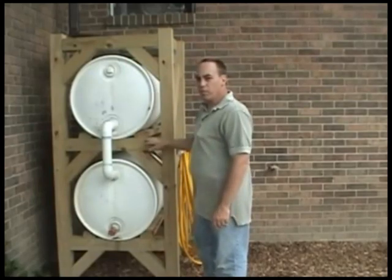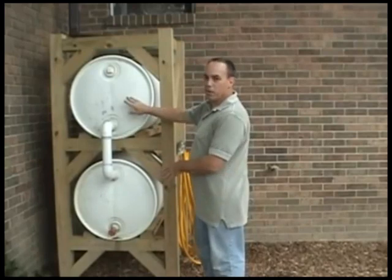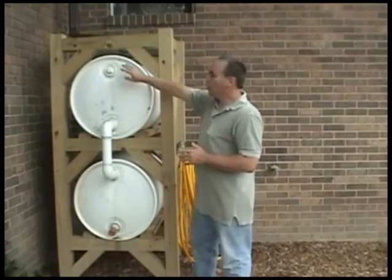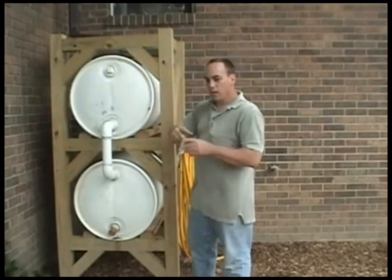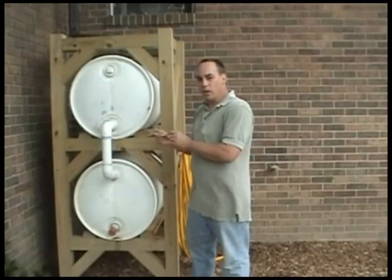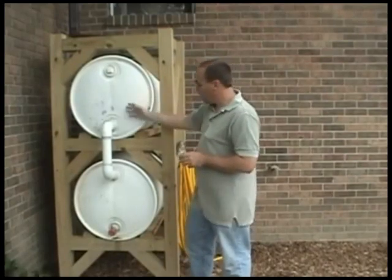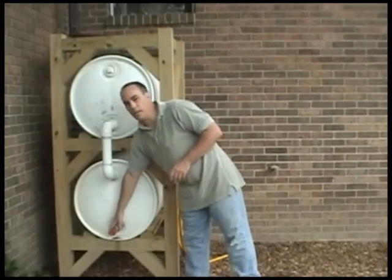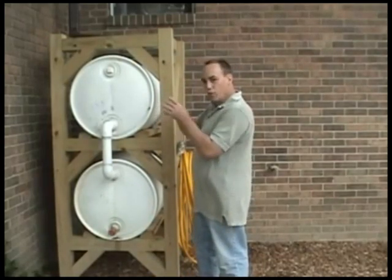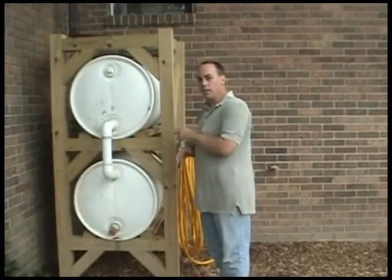Once you get that set up with the stabilizers, go ahead and take your barrels and slide them in place. Before you slide them in, cut a hole in the top barrel — about seven to eight inches — and then behind that one, cut a smaller hole, about two to three inches. The smaller hole is going to be shooting air for the pressure of the spigot down here. Once you do that, slide it in place and put a screen around the holes so no debris gets in.